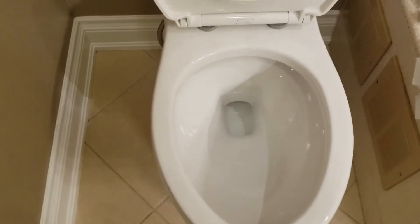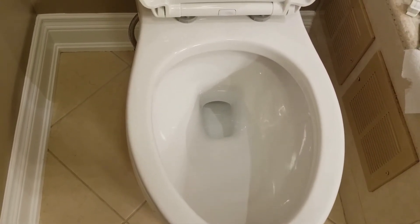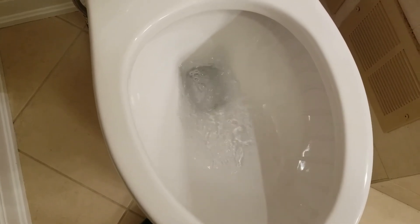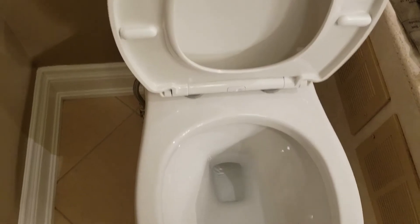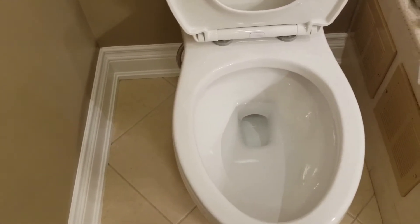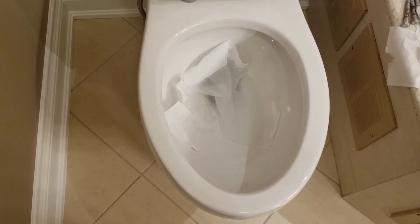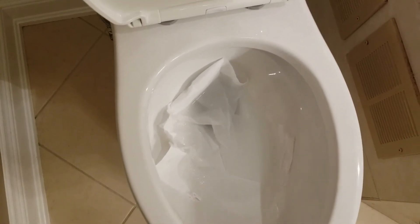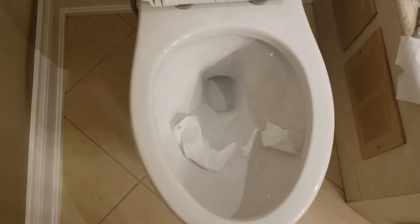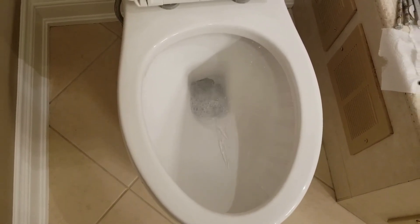One thing I like about this toilet is there's a lot of water in the bowl. My previous toilet did not have a lot of water and as a result the bowl would always get dirty. Just to show you the flush — here's a full flush. Much better suction than my previous toilet. I'll wait for it to fill up and then do a half flush, and demonstrate with some toilet paper to show you both a full and half flush. Not bad. This time I'm going to do a full flush — doesn't seem to have any problems whatsoever.